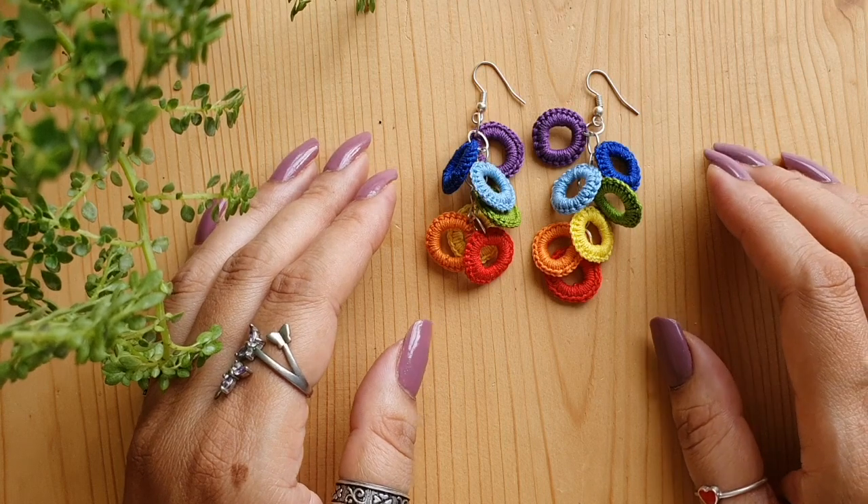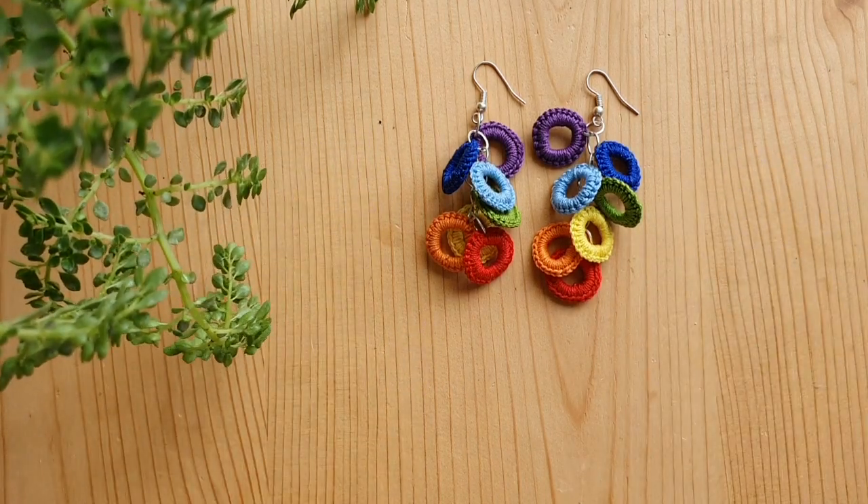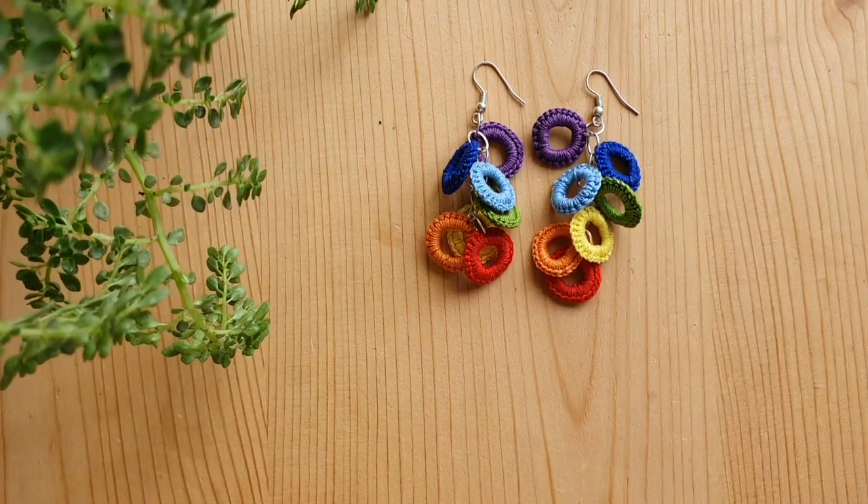I hope you enjoyed the tutorial. Please do let me know in the comments if you liked it, and feel free to ask if you have any questions. If you liked what you learned today, don't forget to like and subscribe to the channel. Thank you so much for watching and happy crocheting — bye bye!